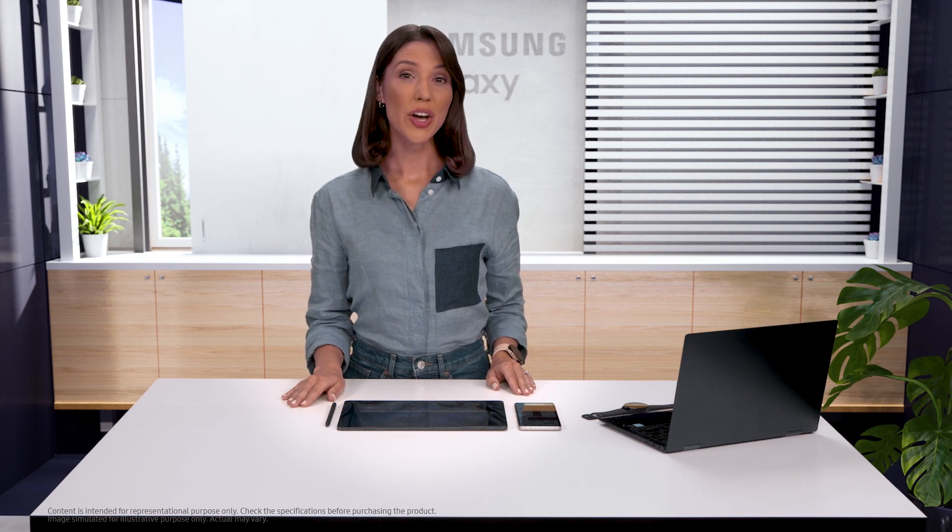Hey guys, today I'm going to show you a couple ways to copy and paste across your Galaxy devices.